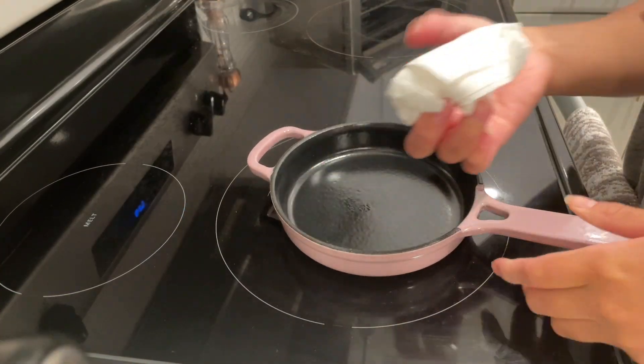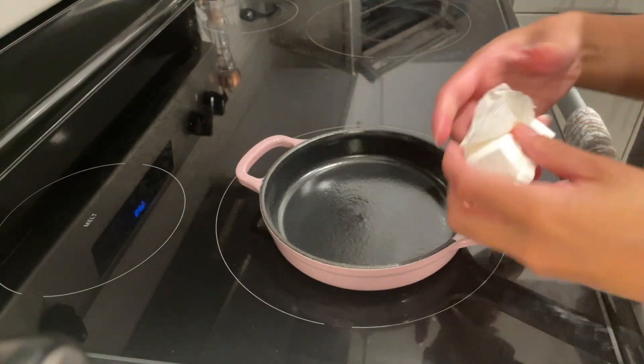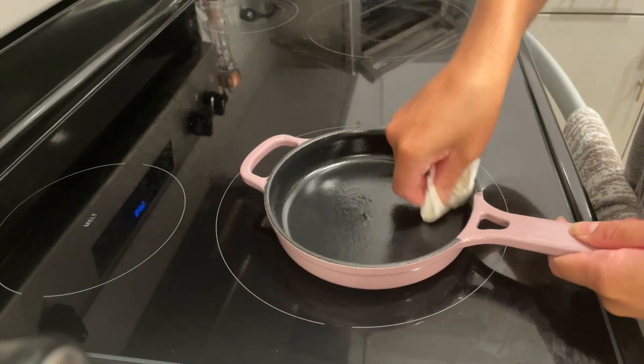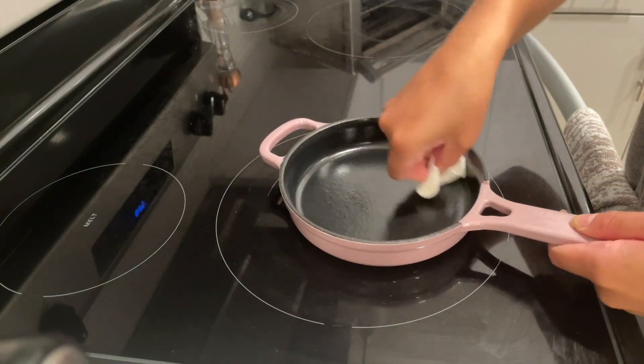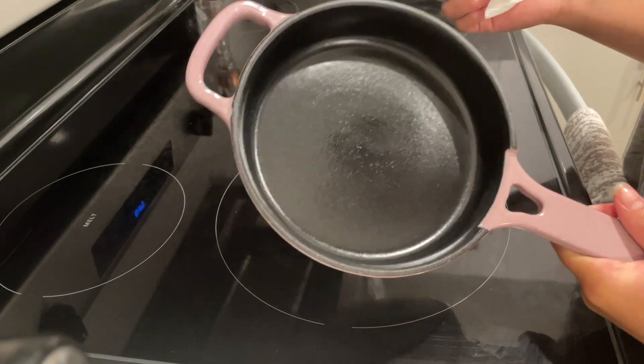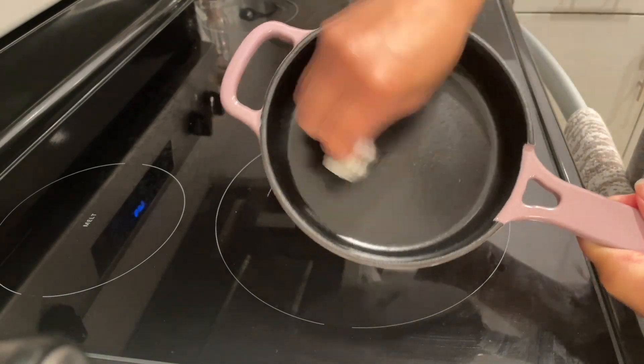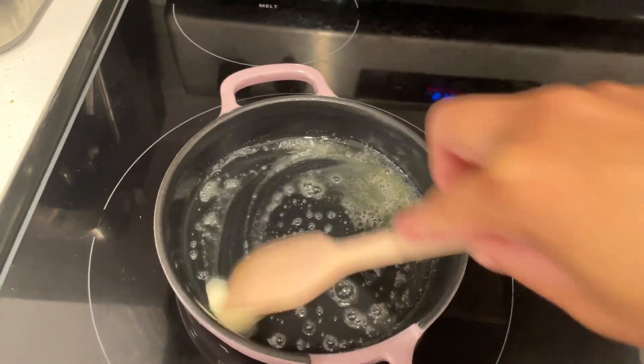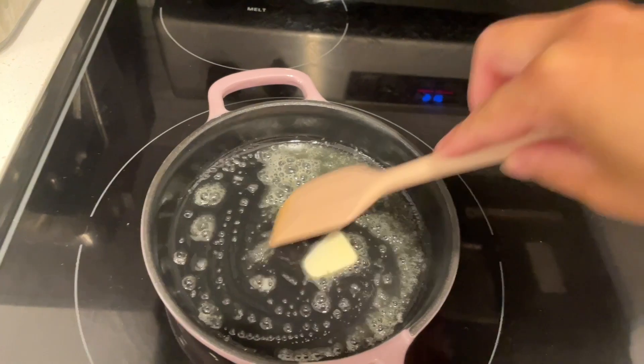So after wiping the excess oil and seasoning my cast iron, it's time for the test. I find that the ultimate test has to be eggs as it is the easiest food to stick onto pans. I used butter to grease my pan — I kinda overdid it but it's okay.